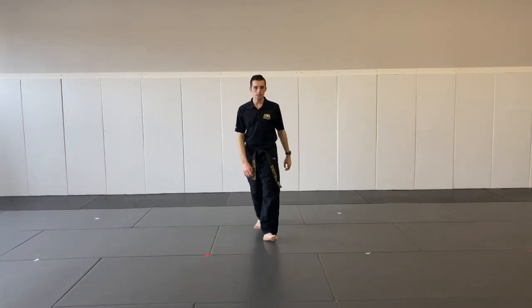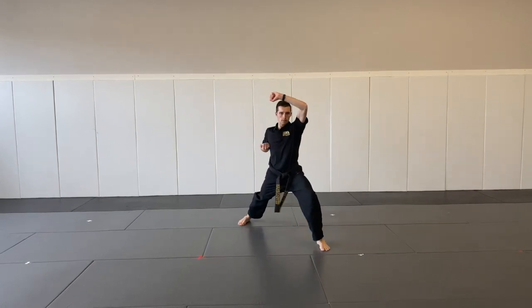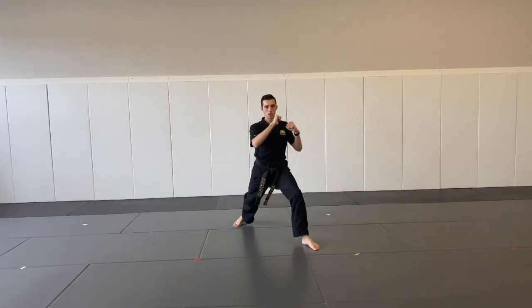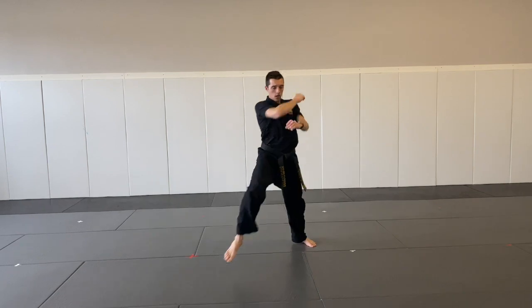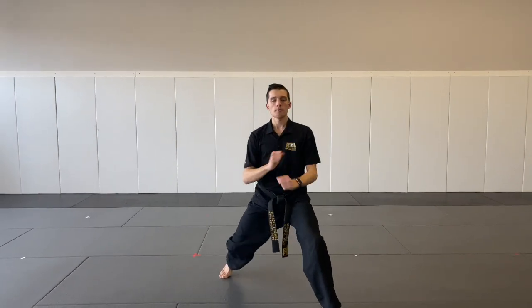One more. And that completes our form for today. Make sure you practice that. We are going to be moving on to the next part on Wednesday.